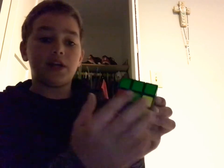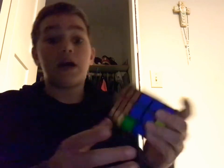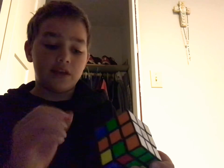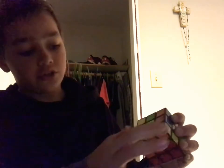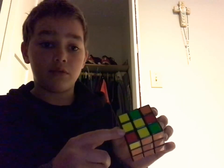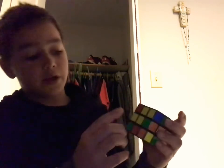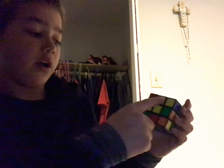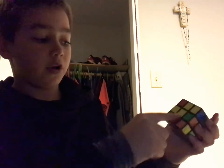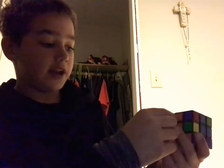So now we are going to work on getting the middle layer. There's an algorithm for it, and I have to do it backwards because I'm looking at the camera. What it is, is you look at your top — I have a little L right here. You look for one piece in this T part, lowercase t, and you're going to look for one that doesn't have a yellow on it.